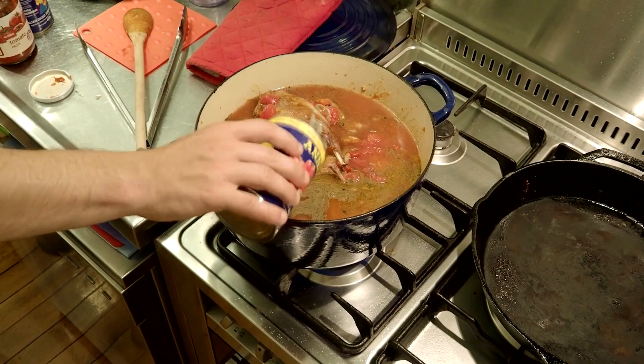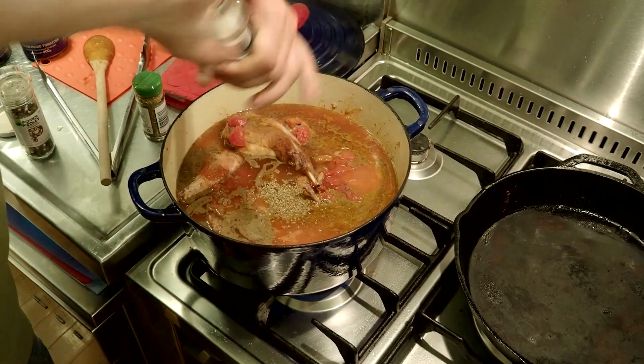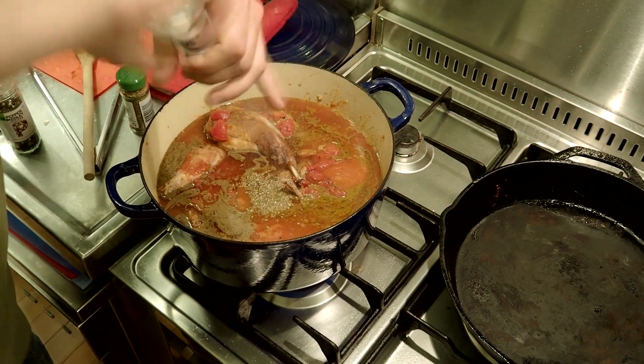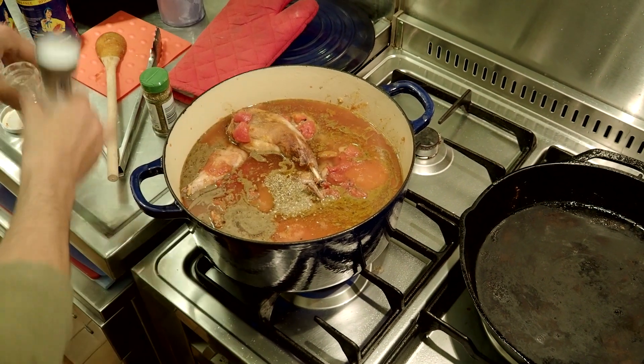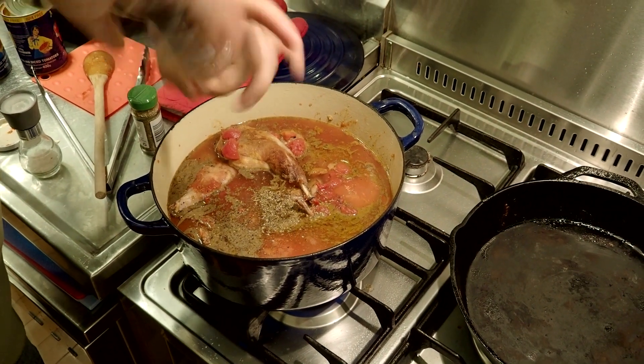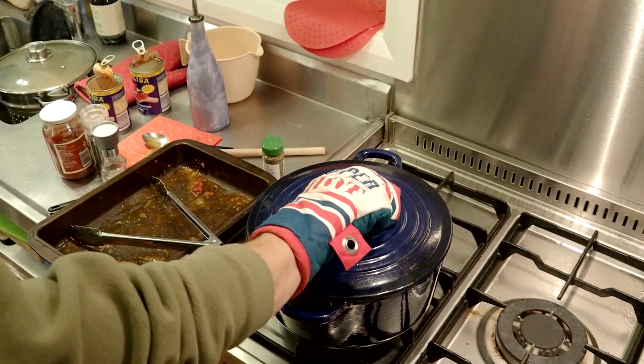Make sure you top it off with a bit of water if you have to, because if it's not covered in liquid it will not cook properly. Put this in the oven at about 120 or 140 degrees until the rabbit seems to be cooked.